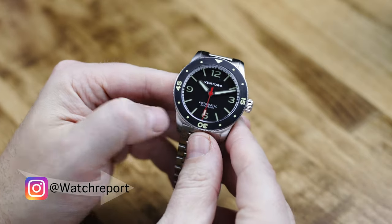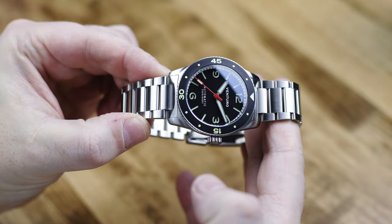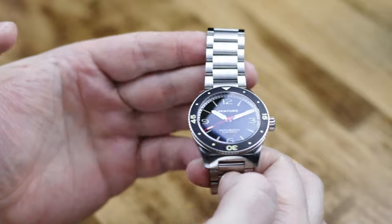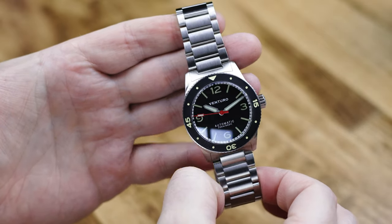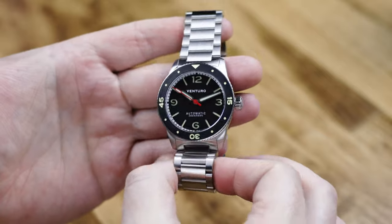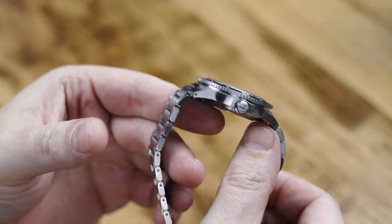The big first here — and something I didn't realize initially, it just hadn't dawned on me until I saw a comment about it — was this is the first time Venturo or Grupo Gamma have produced a stainless steel bracelet. Every other one of their watches has always come on a rubber strap or a leather strap. And it's a great one as well.